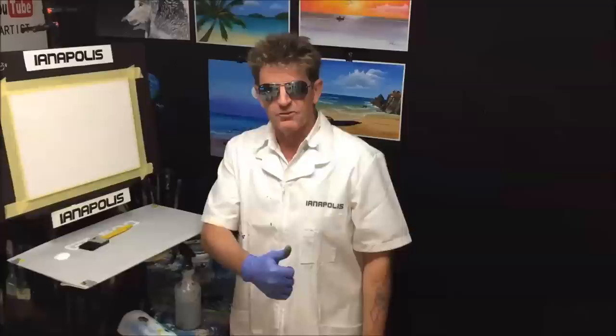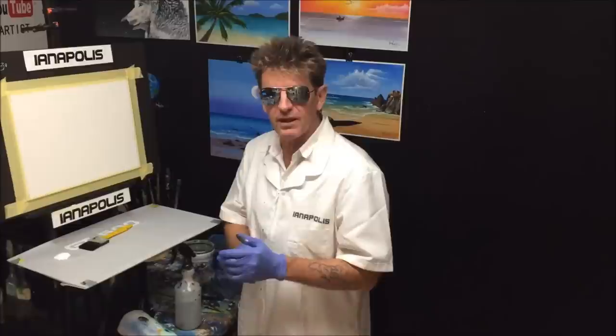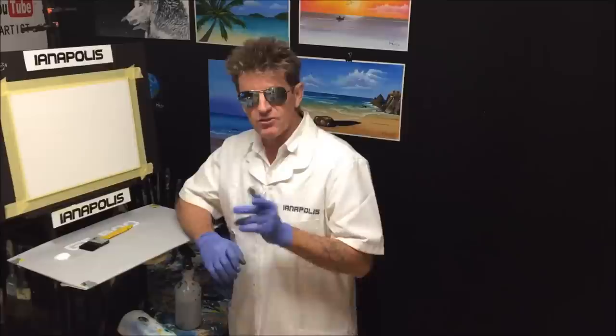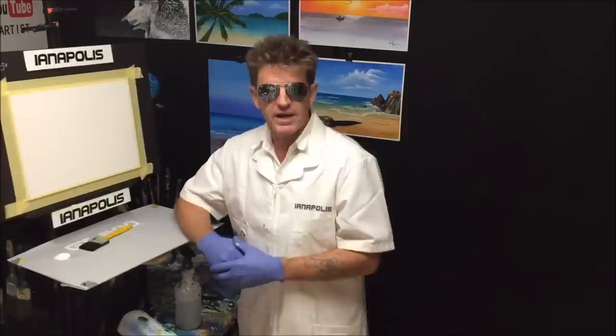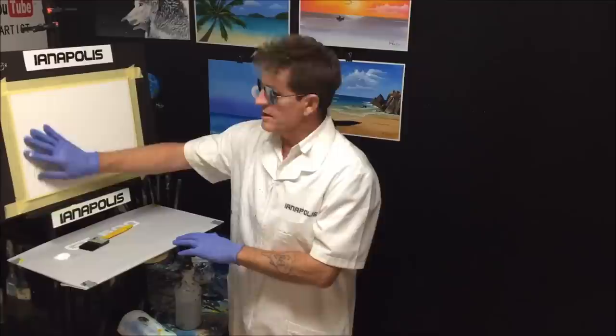G'day, I'm Ian Arras from Australia, welcome to my YouTube channel. Did you see that painting in the opening credits - a mountain, blue sky, some clouds and scenery? That's what I want to paint for you today and show you how you can paint along with me. Get your friends around at home, have a painting party, put the YouTube channel on and paint along with us.